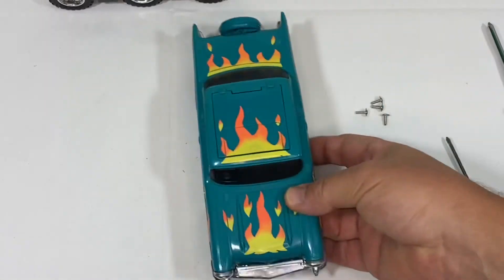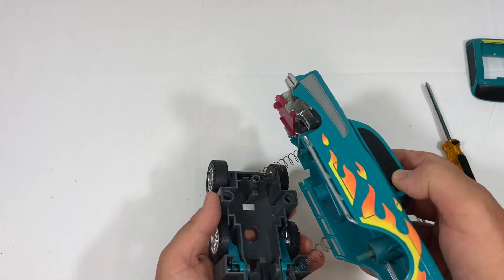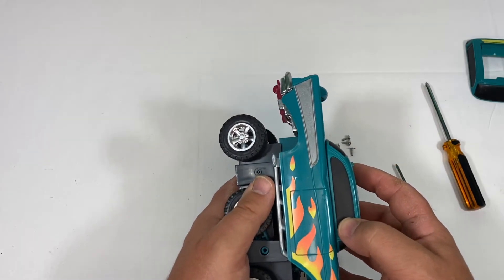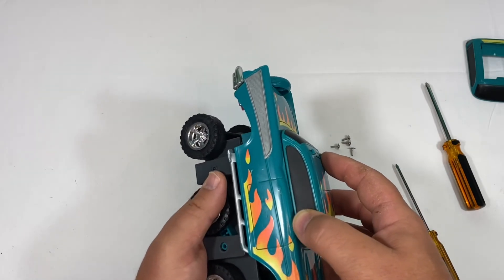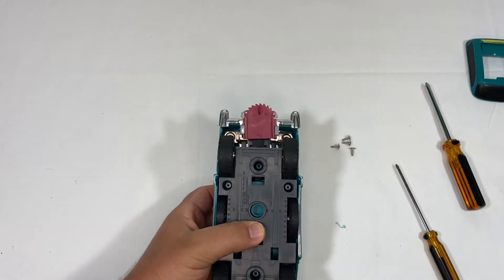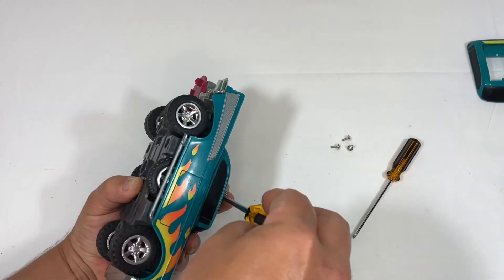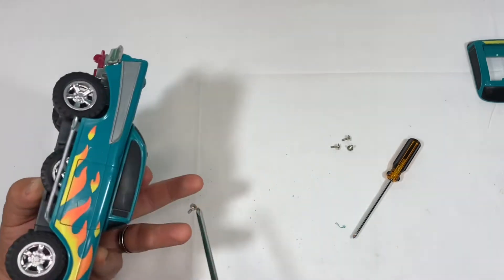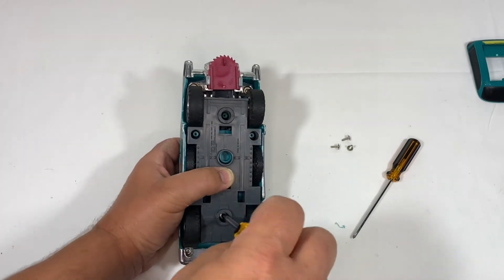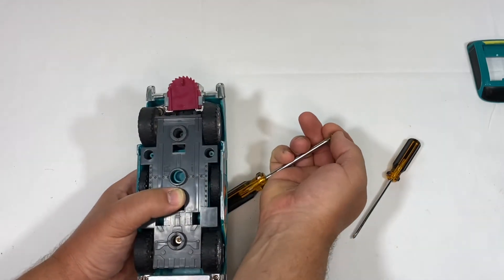Now all we need to do is attach the body to the frame — we can't forget the springs. The springs go on these long pieces and then those connect to the frame. You want to make sure that when you screw this back together with the four screws, those springs haven't buckled inside. In the other car that I put together after this, the springs were buckled and I didn't realize it, and then the mechanism wouldn't lift the car when you hit the button. So make sure those springs are straight up and down and don't buckle before you screw everything together.